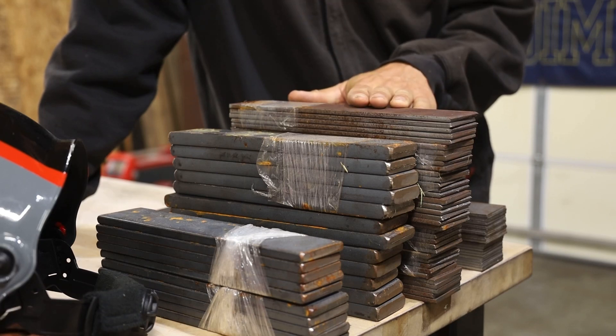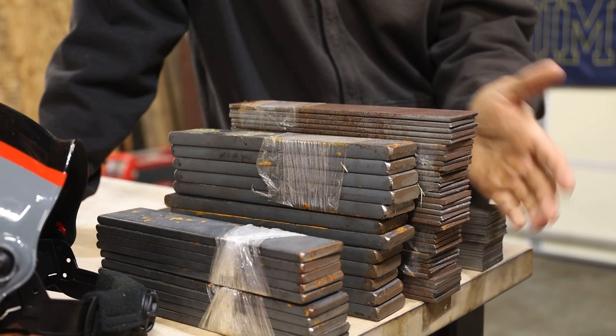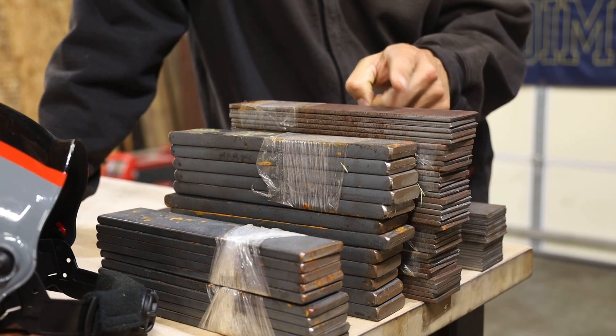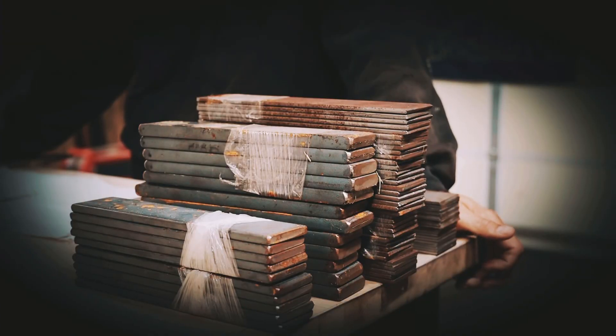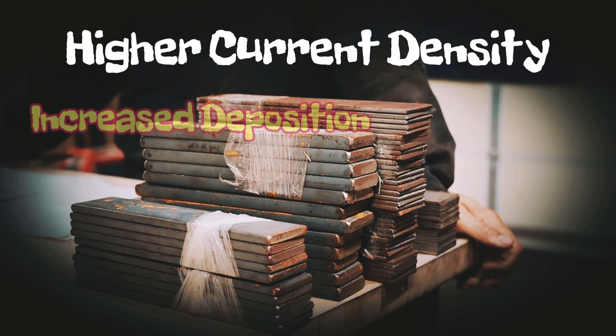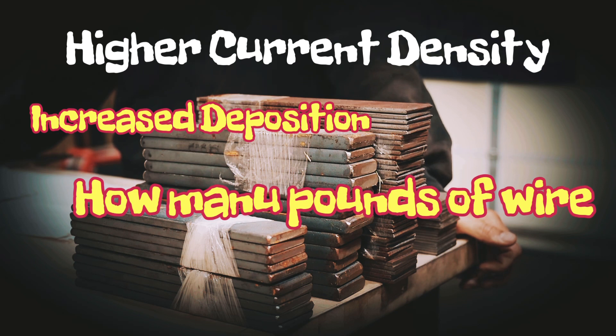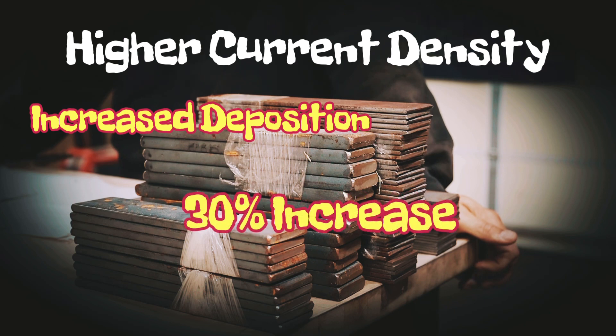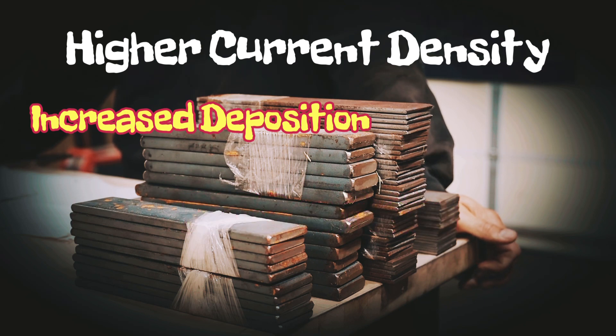Before we get to welding, let's go through the advantages and disadvantages of metalcore. One of the biggest factors with metalcore is higher current density in comparison to traditional 70S6 solid wire. Higher current density gives you increased deposition rates — that's how many pounds of wire you can put into material in a 60-minute period. Increasing your pounds per hour means more production, more parts out the door. Typically metalcore versus 70S6 wire, you see about a 30% increase in deposition rate.